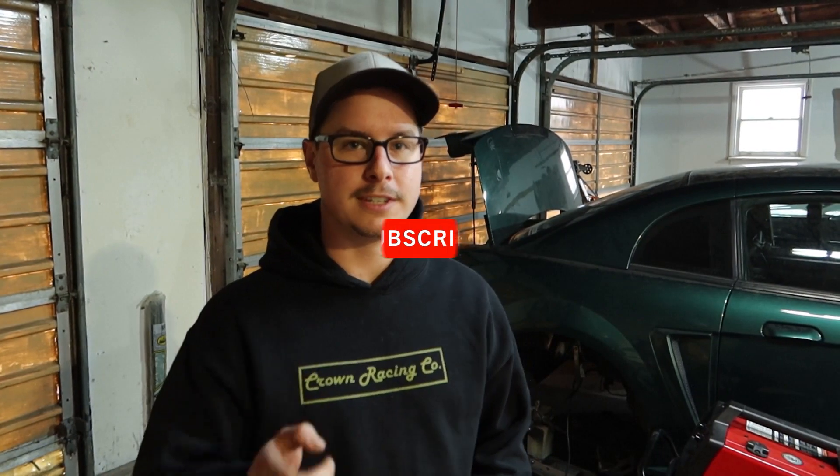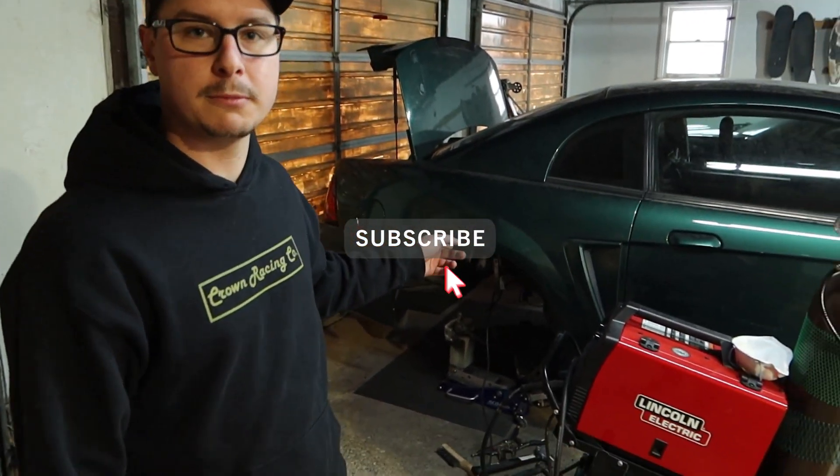What's going on, internet? Welcome back to another Crown Racing Co. video. Today, we're going to be reinforcing my rear shock towers, and I'll tell you why.